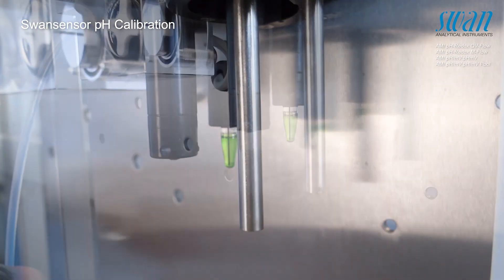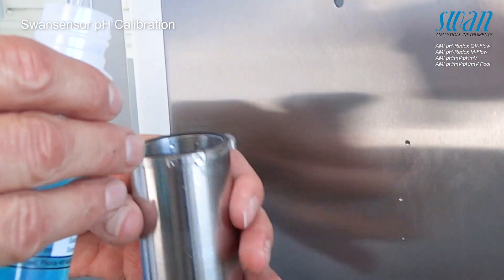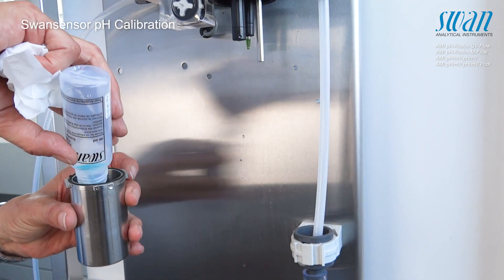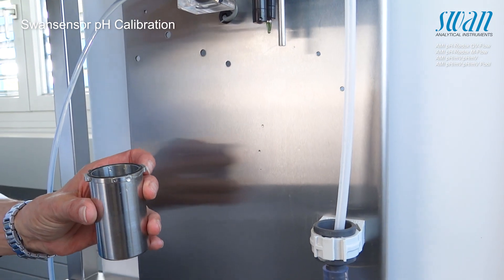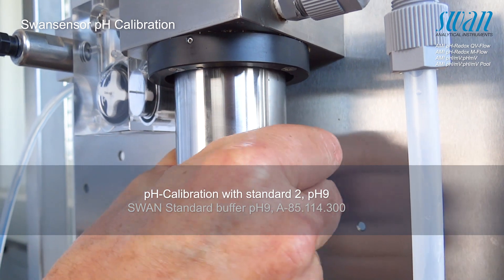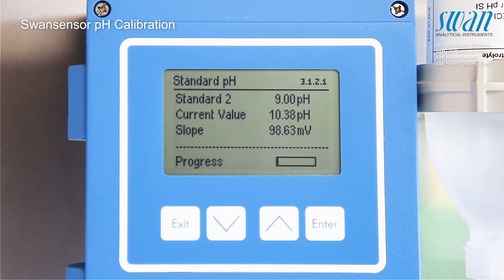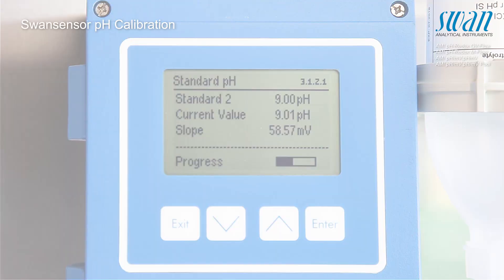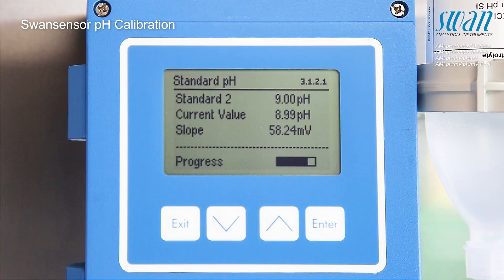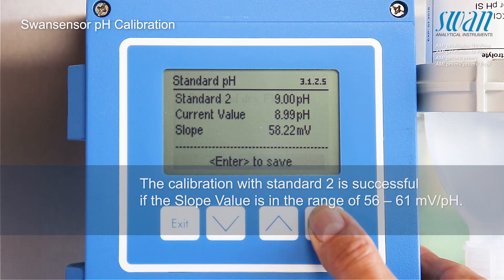Rinse the vessel with water and standard solution 2 with pH 9. Then fill standard solution 2 into the calibration vessel. Attach the calibration vessel to the flow cell and continue by pressing enter. Press enter to save the calibration with standard solution 2.